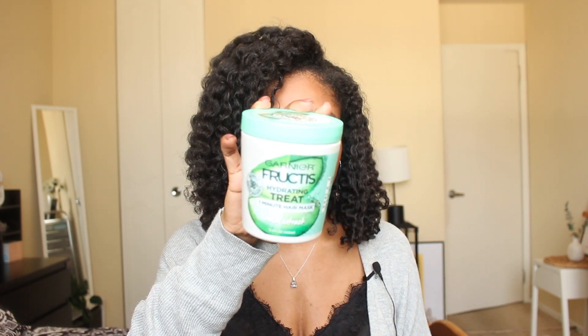This comes in multiple formulas — all moisturizing but with different scents. I use the aloe version, and as you can see, this one is completely empty. Be on the lookout for a natural hair empties video where I'll review products I've finished. I love that this treatment only needs to be left on for one minute.